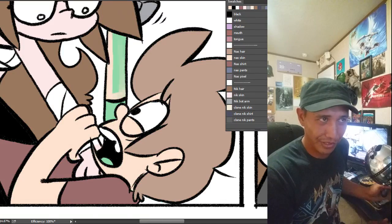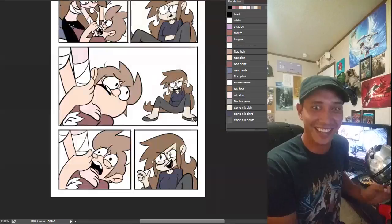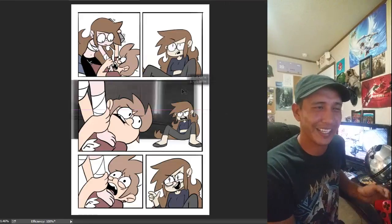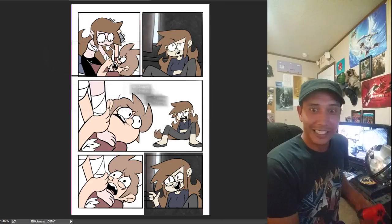So this Super Death Show is more of a filler episode because it's the last-minute thing that I forgot to do this week. Other than that, yeah, that's about it.